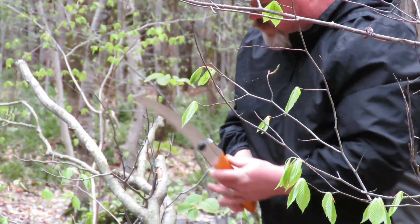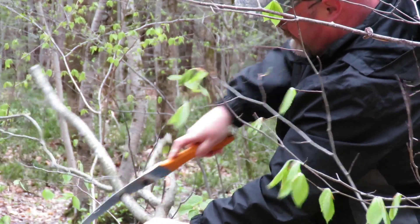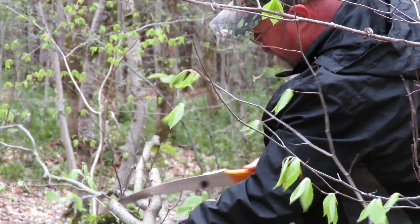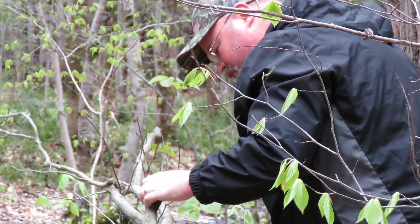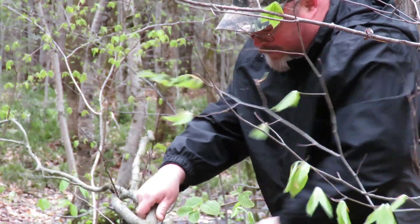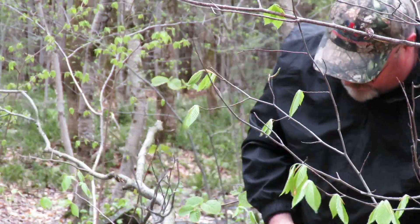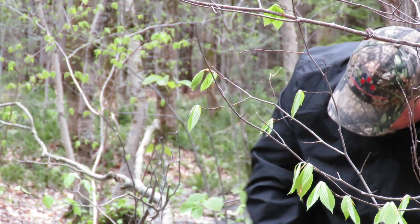Alright guys, it looks like I got a pretty decent fork here. We're gonna cut this guy off — it's gonna fill my bag full of sawdust — but that looks like a decent one, and this one might be good too.